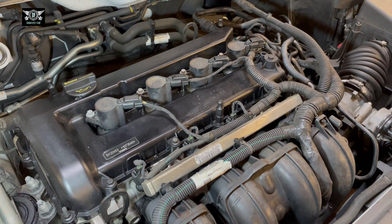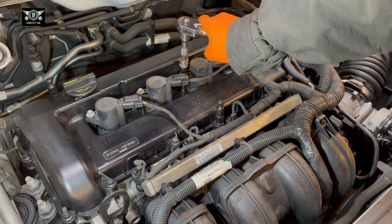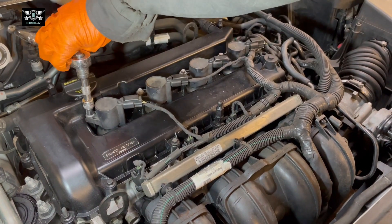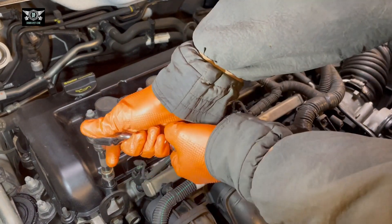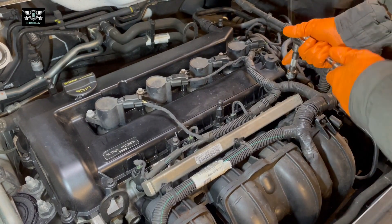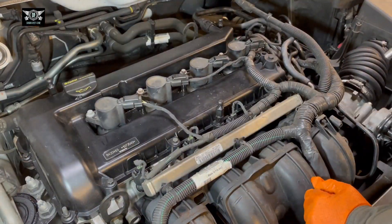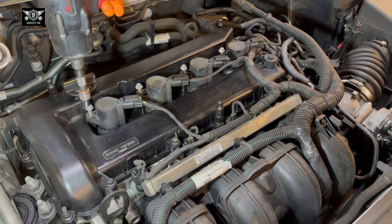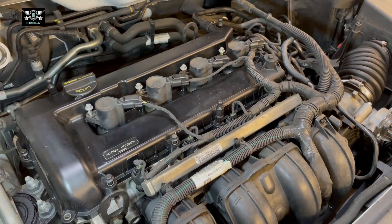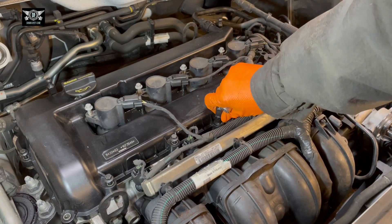This is the four cylinder, so I'm just going to start by taking the coil packs out. We have these eight mil bolts — and these are also eight mil, so you can crack them open. These are the mounts for the cover here, just need to take them out as well.